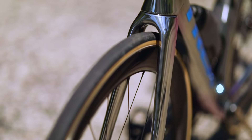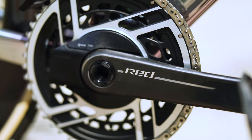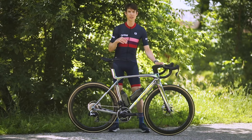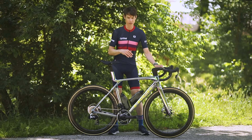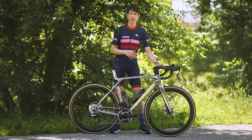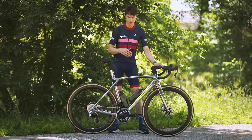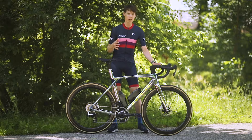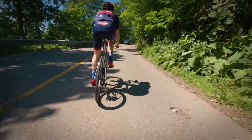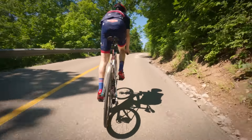So how did Trek keep this bike fast while still taking weight away from it? One of the things is a new carbon fiber formula called Series 900 OCLV, which is 20 percent stronger than the previous top-end carbon mix, the Series 800. With that carbon fiber, Trek was able to use it judiciously throughout the frame to save weight.